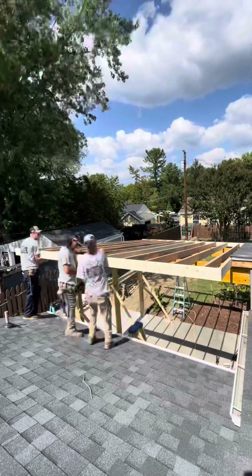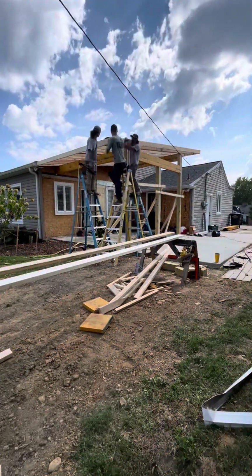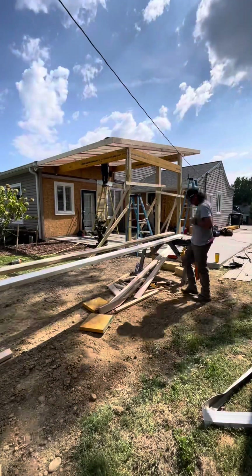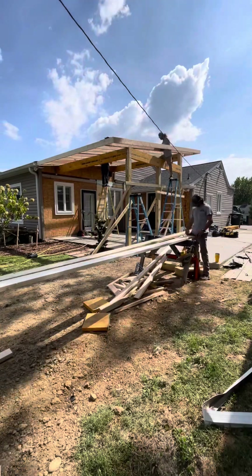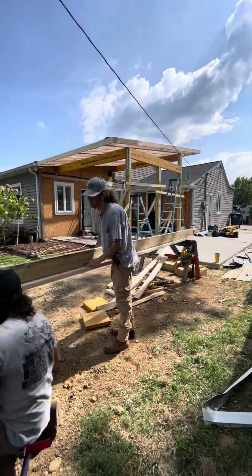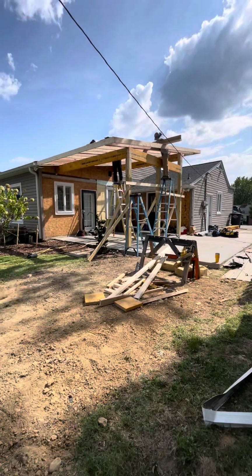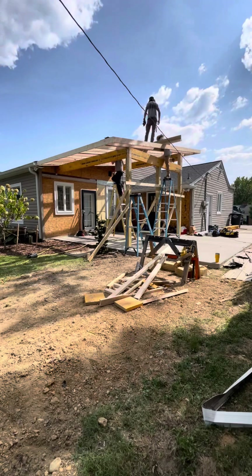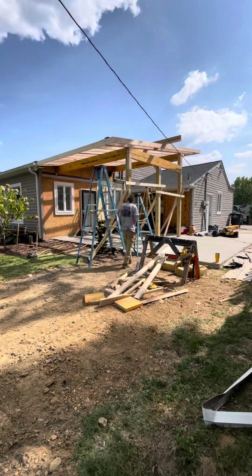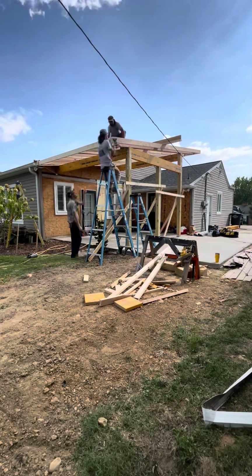After we got all the rafters set, you put your fascia boards on — which is what we're doing right here — and you want to make sure those are nice and even and straight. After your fascia boards are on, then you can put your false rafter on, which creates your overhang. After you create your overhang and install your false rafter, you need to install supports so it won't sag over time, and then you're pretty much ready to sheet the roof.